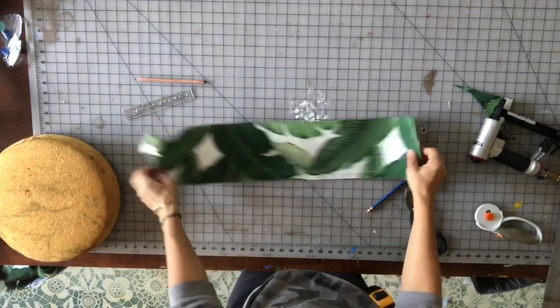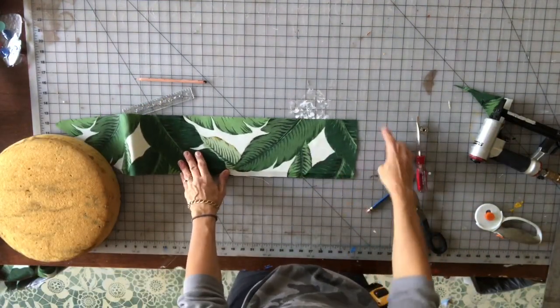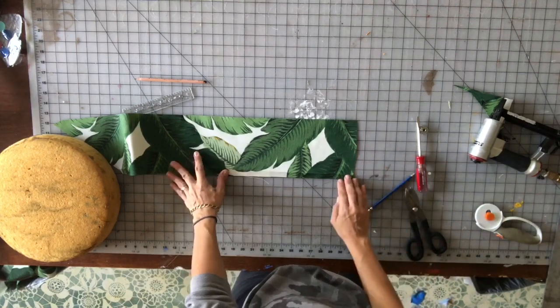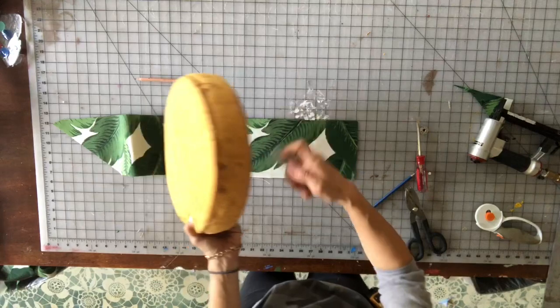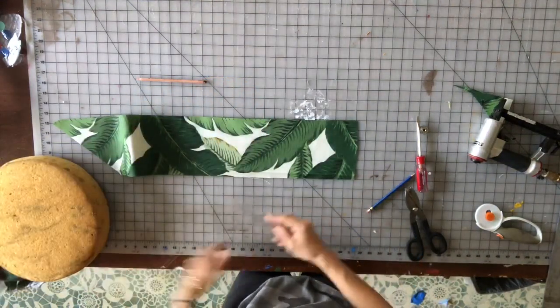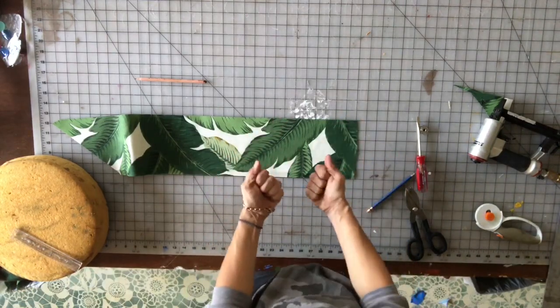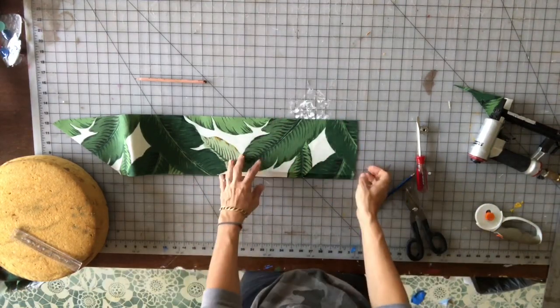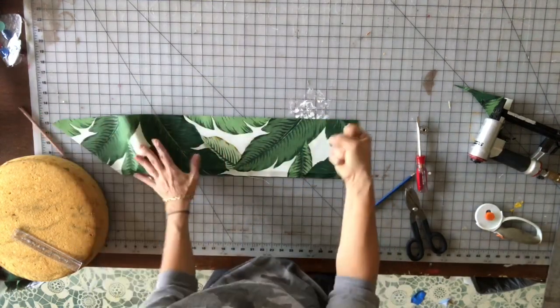I cut my boxing to six inches wide — this piece looks like two and a half. I like to do it extra wide because when you're putting this on it's very tight, so I like to give myself plenty of fabric to grab on to.